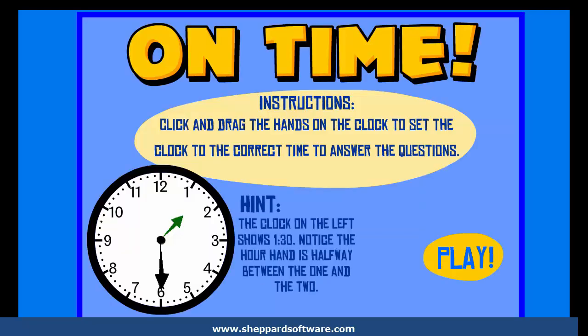On Time. Instructions: Click and drag the hands on the clock to set the clock to the correct time to answer the questions. Play.